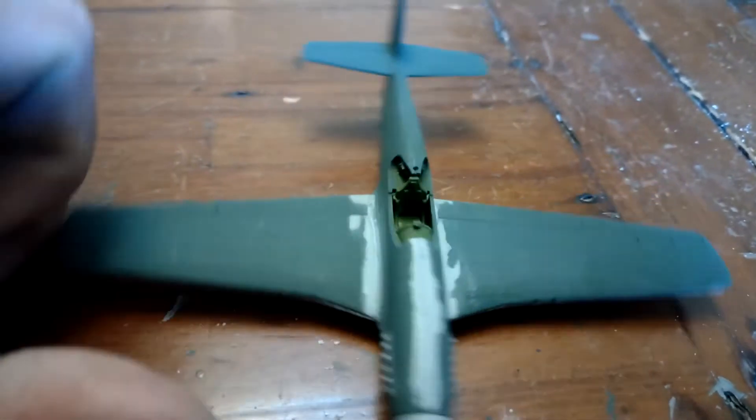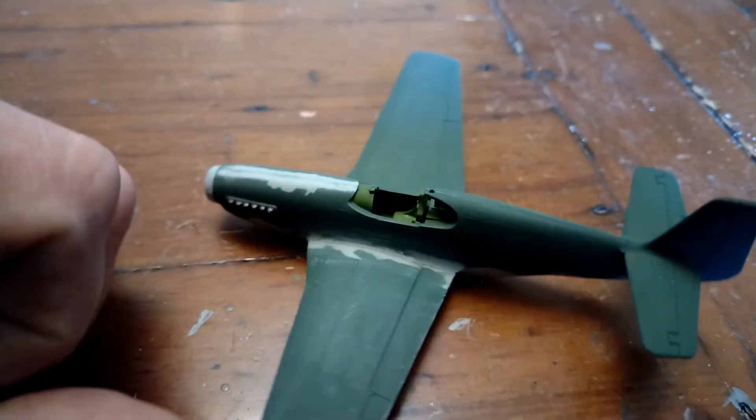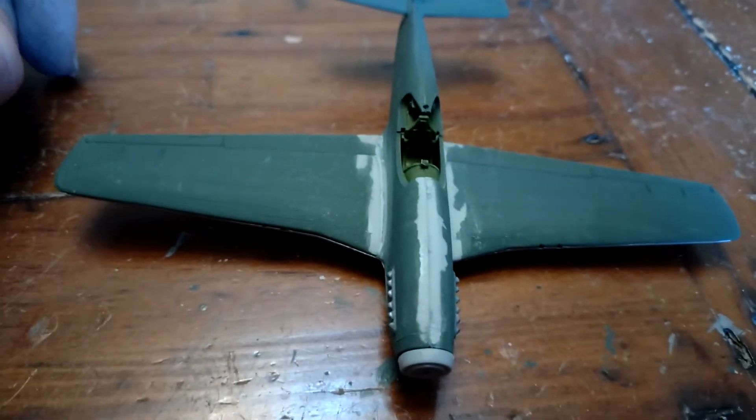They've had a little bit of filler and a little bit of rubbing down, so I've got to repaint those areas obviously, but it's looking a lot better than it did. Hopefully that will look good when I finish it.